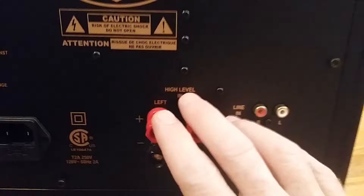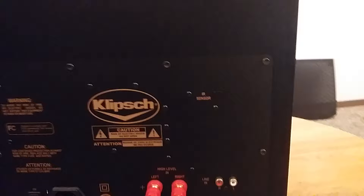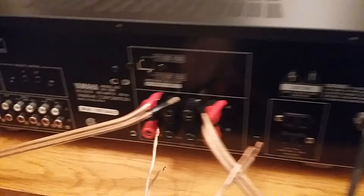The second thing we need is a powered subwoofer that has a high-level input, which means you can run speaker wires straight through it. You want to match positive to positive and negative to negative. We're going to take speaker wires and run from the left side of the receiver to the left side of the subwoofer, and from the right side to the right side — very easy.